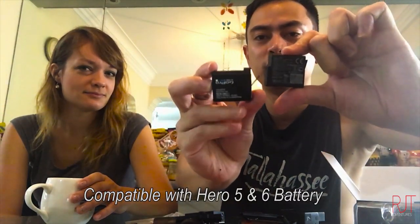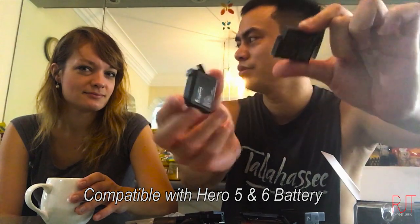That means I cannot use the old battery. Let me see — sorry guys, you cannot use your old Hero 4 battery with the Hero 7, it's a different type.